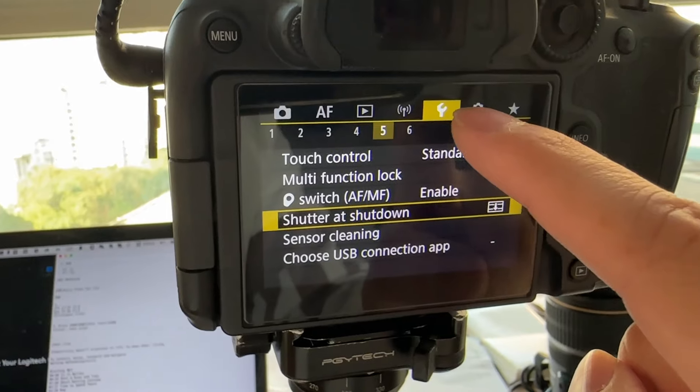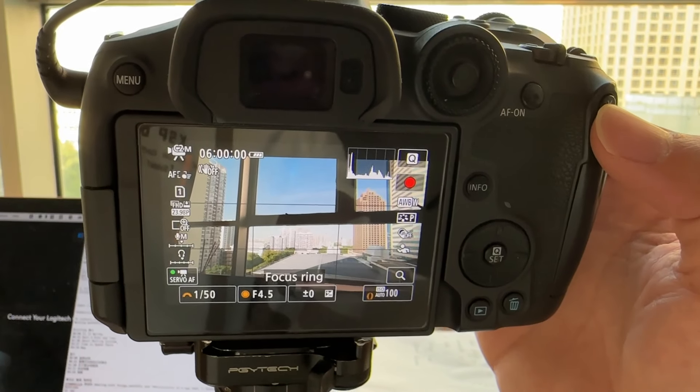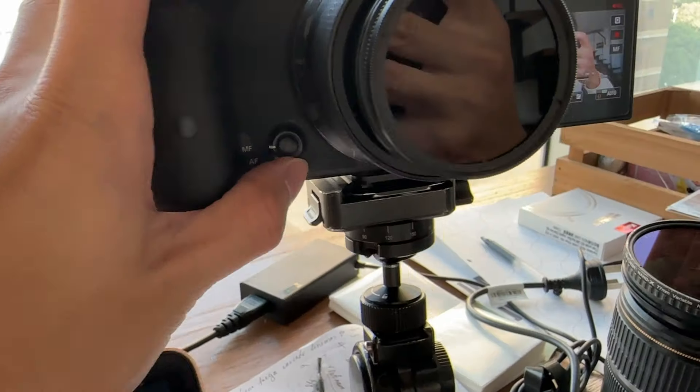If you already have an EF-S 17-55 and your purpose is to make video, I would strongly recommend upgrading it. For Canon R7, it has two knobs to control shutter speed, aperture, and ISO — but with the RF-S lens's control ring, you can set it as a control ring or focus ring, giving you three controls to adjust ISO, shutter speed, and aperture. I actually set a custom button to switch between control ring and focus ring, so when doing vlogs I set it to focus ring, and if I accidentally touch it, it won't affect my ISO.